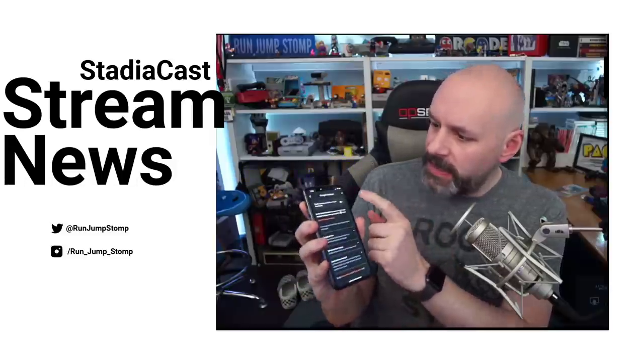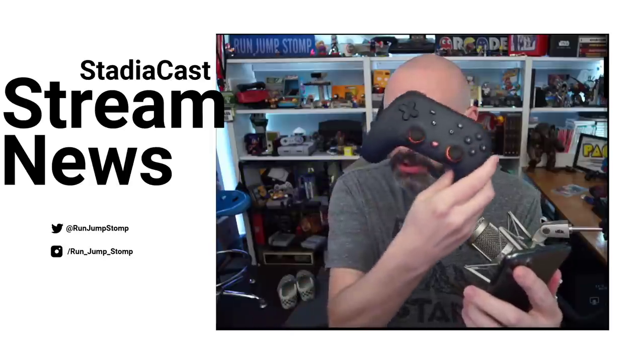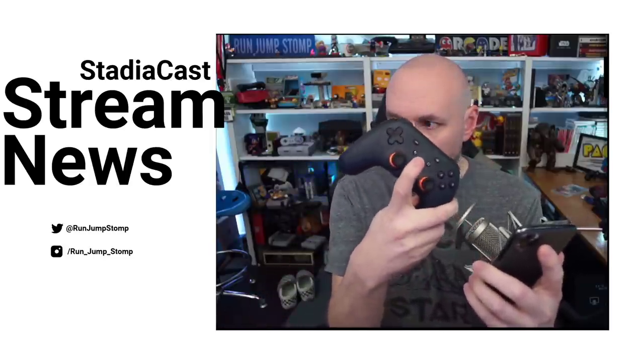Right on the top it says 'Enable Assistant button on Stadia controllers.' I'm going to go ahead and tap on that button. It says 'Enable Stadia controllers to connect to the Google Assistant in Stadia when you press the Stadia Assistant button,' which is on the controller right there in the middle. I don't have enough fingers to point at it, but there you go.